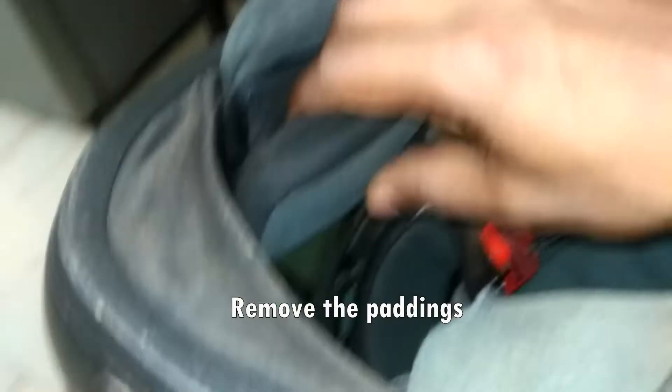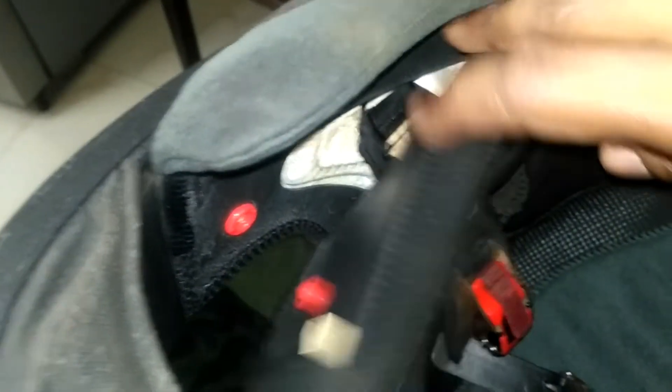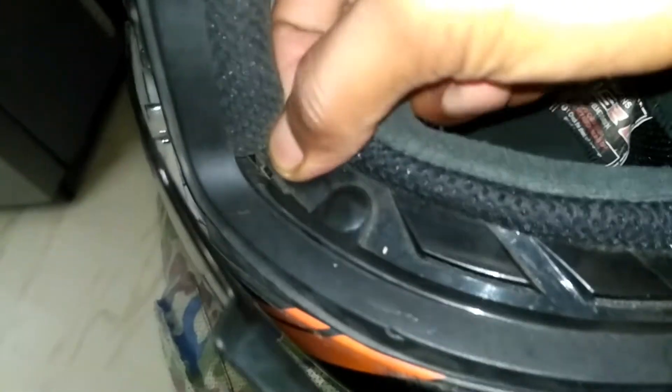First, remove the paddings out of your helmet. Most helmets now have buttons so you can take them out easily. Be careful because sometimes those buttons also come away. Now I am removing the top padding layer. In my case I am using an LS2 helmet, so I will be removing like this. It depends upon what type of helmet you are using.